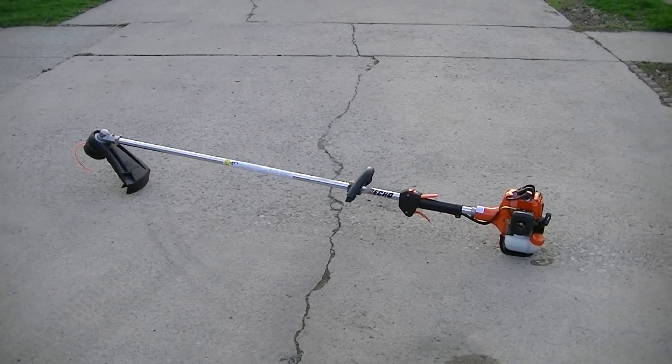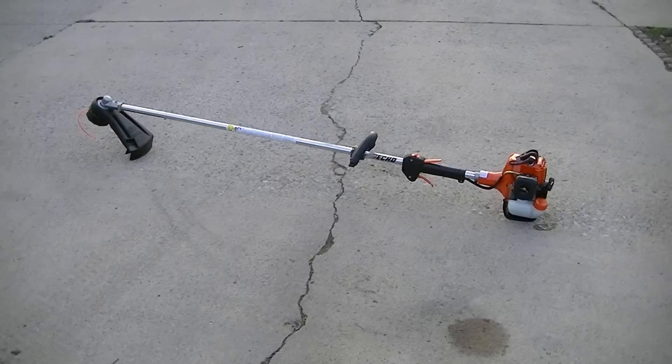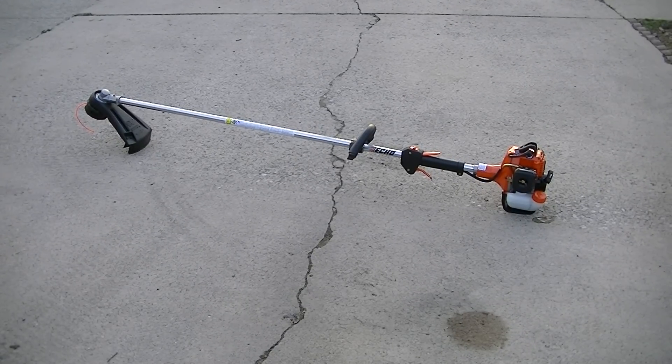Hello YouTubers, Cyberdyne24 here to show you another piece of outdoor power equipment for my site business, EMI Property Maintenance.